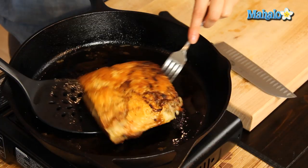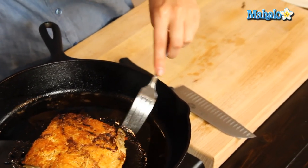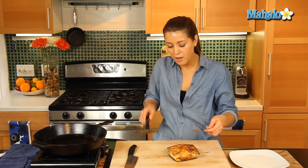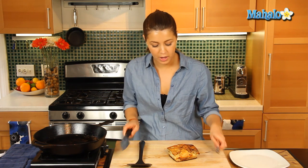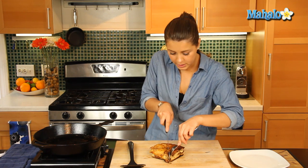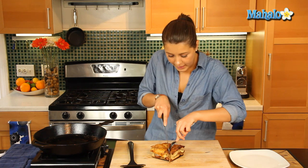Once our bread is nice and golden brown and toasted, it's about ready to cut up — and how beautiful is that? All those lovely Italian tastes of the cheese, the sausage, and the wonderful focaccia bread. Let's cut it in the middle.